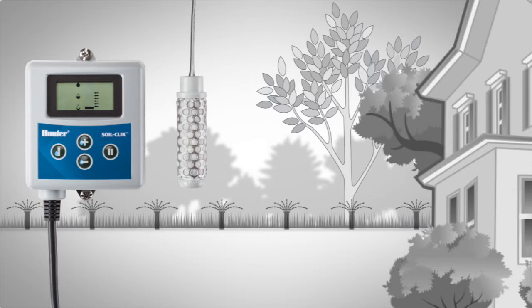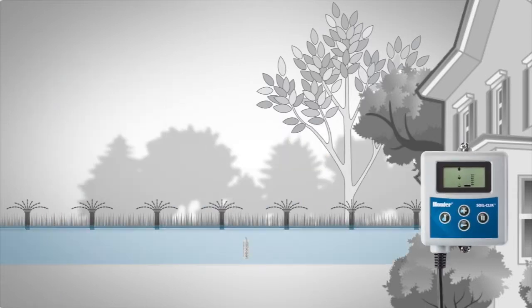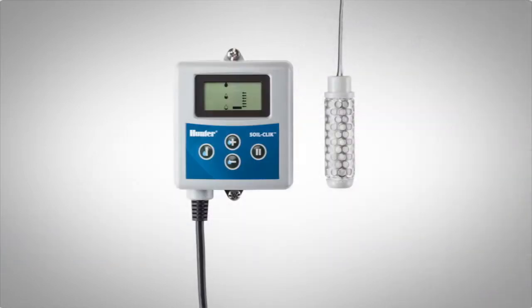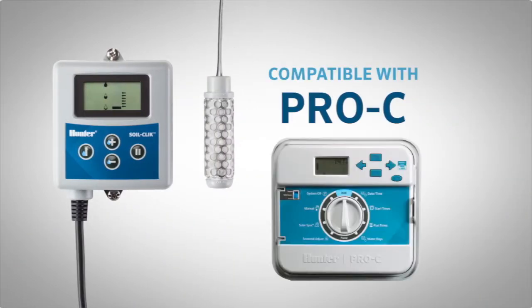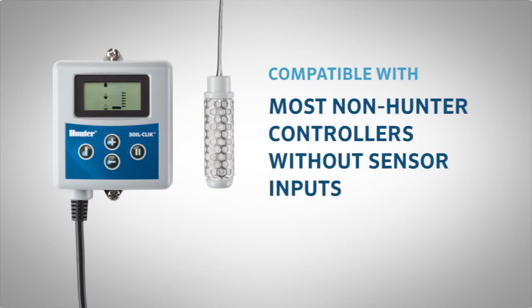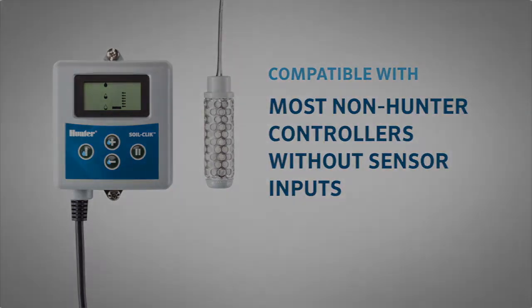Hi, I'm Mike Madewell from the Technical Support Department. In this video we'll be talking about how to install and set up a SoilClick moisture sensor. The SoilClick is a moisture sensor that prevents irrigation when it senses that the soil is too wet. The SoilClick is compatible with Hunter controllers that have normally closed sensor inputs and even with most non-Hunter controllers without sensor inputs.